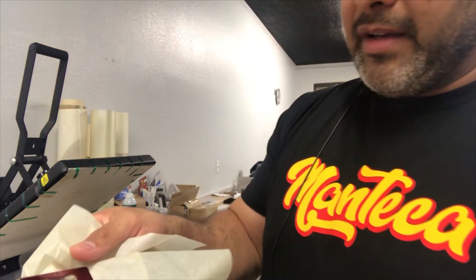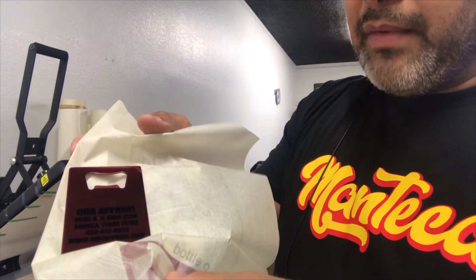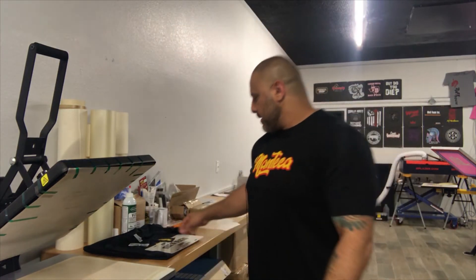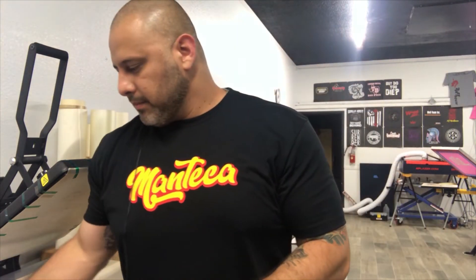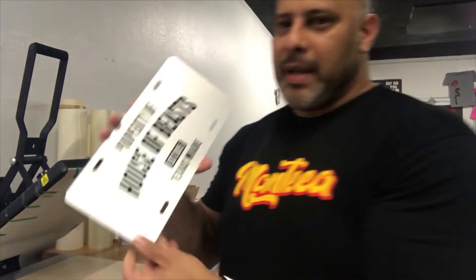Now it's the back side of the bottle opener — it's real hot, that's why I have it on the paper. You can see it has our information: HLB Apparel, our address, our phone number. It's a business card slash bottle opener.